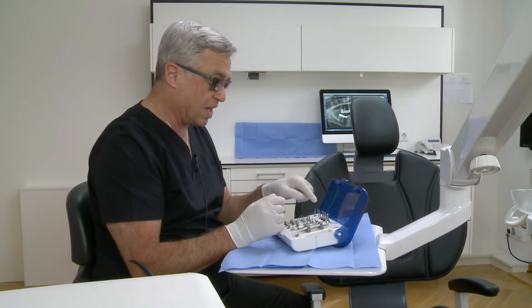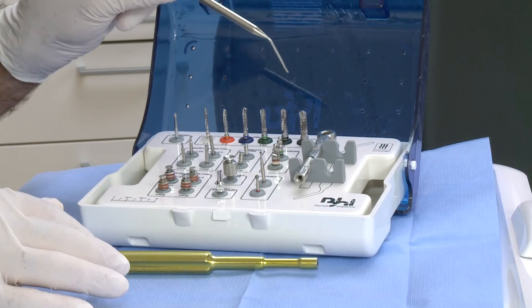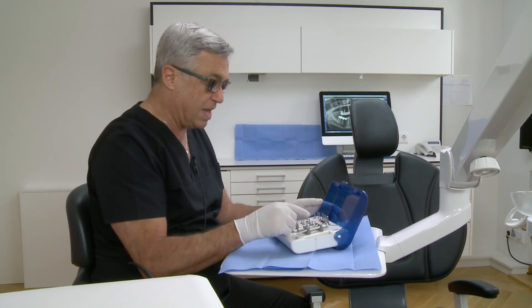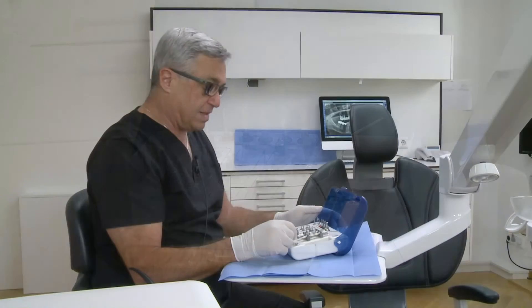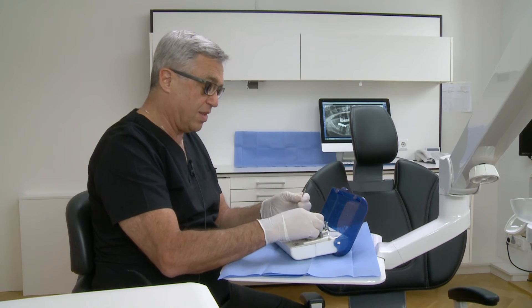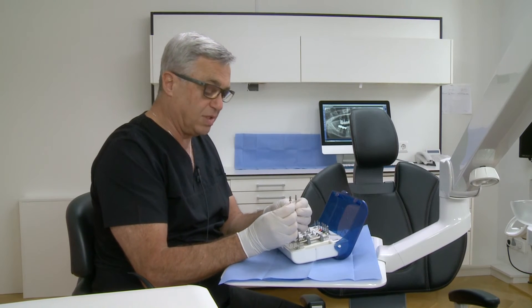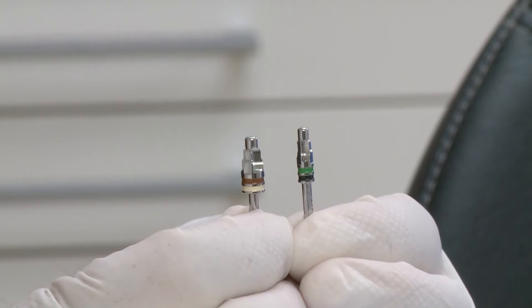The next one is 3.65 mm for a 4.2 mm implant. The next one is 4.2 mm for a 5 mm implant, and 5.2 mm for a 6 mm implant drilling procedure. The next important drills are the countersinking drills for the hard bone. We have them for a 3.7 mm implant and for a 5 mm implant — two of them.